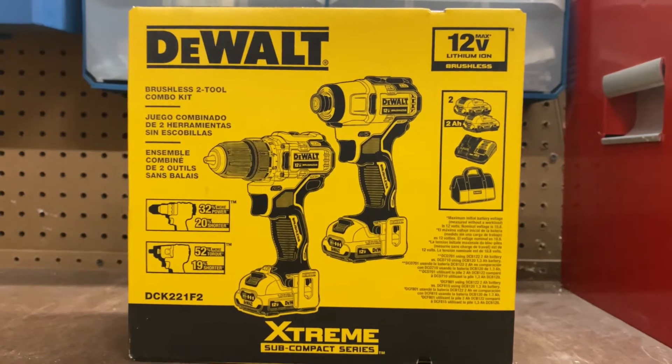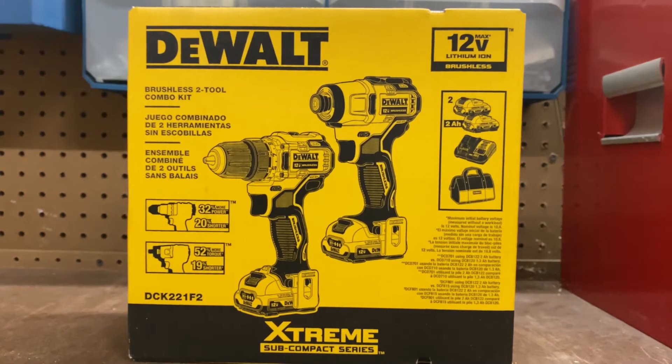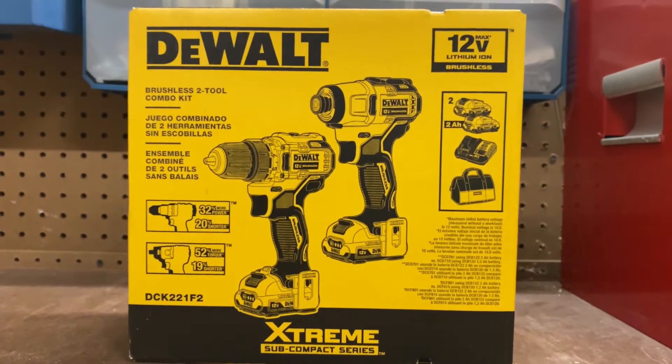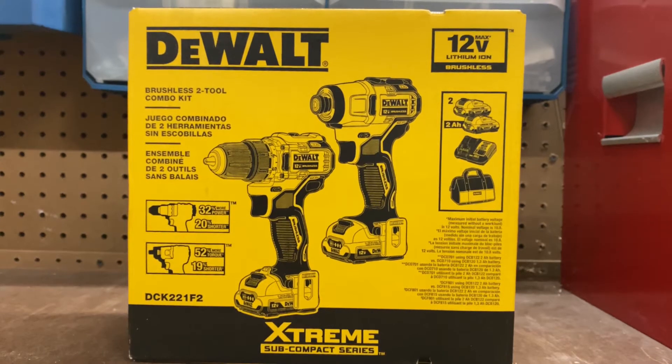Welcome back everybody. Today we're going to talk about the DeWalt 12-volt Max Lithium Brushless Tool Kit Combo. It comes with two different tools: an impact driver as well as a drill driver. What comes with this package? It's two batteries, one charger, and a bag.